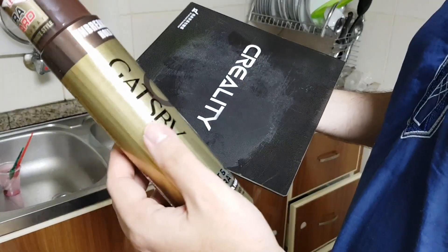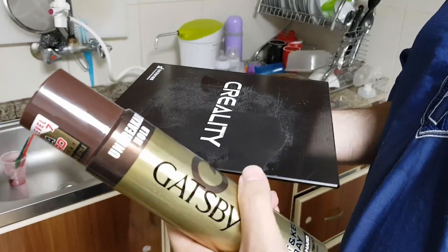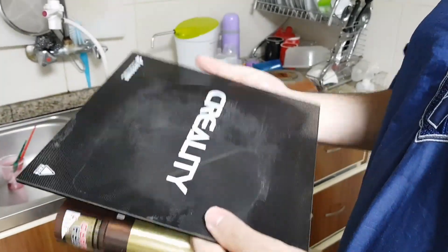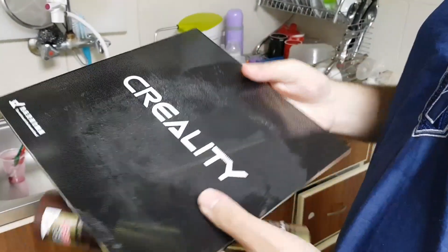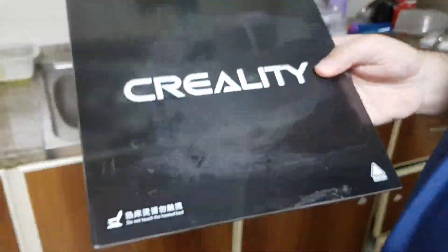One of the best methods for having a very good sticking build plate — this is a glass plate. I don't think it's the original one from Creality; you can see a lot of scuffs on it.